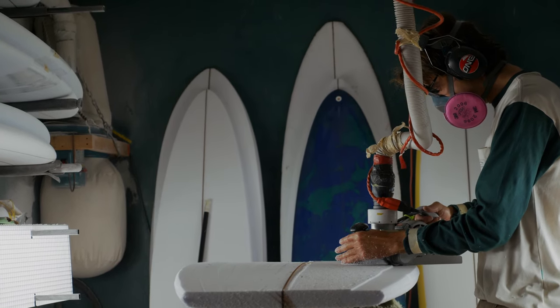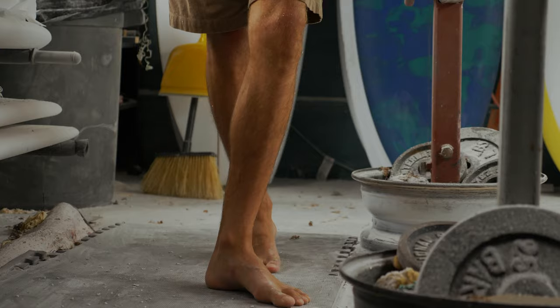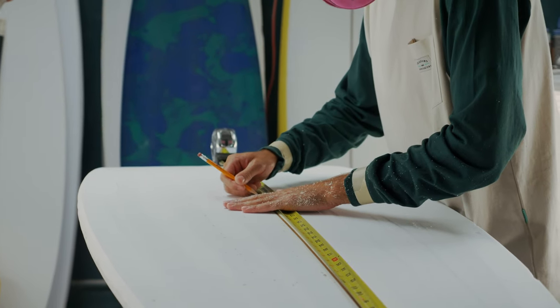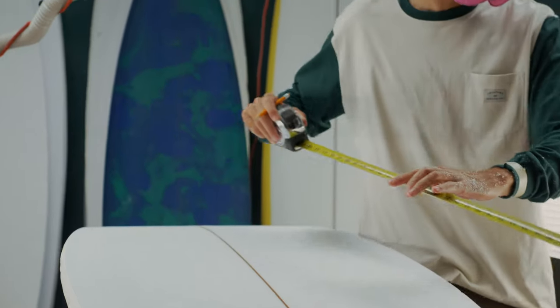That's something with hand shaping and doing custom boards for people - you are trying to make them something that isn't disposable and will last. Maybe they're not having to get a new board every couple months. It's like, yeah, this thing is sweet, I'm gonna keep it for as long as I can and surf it as long as I can.